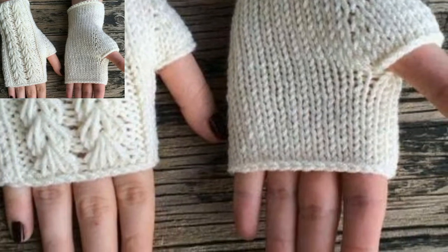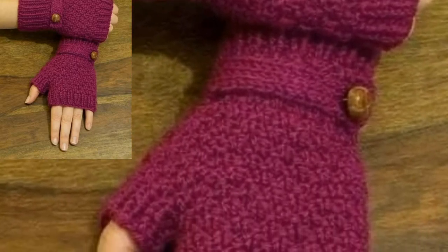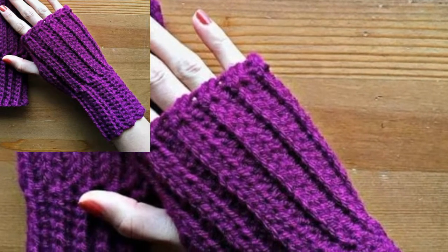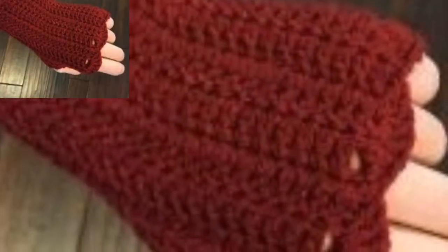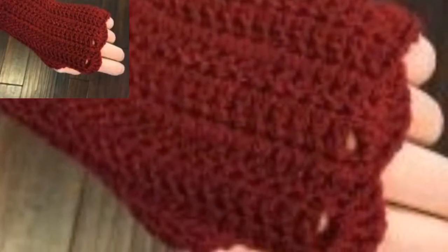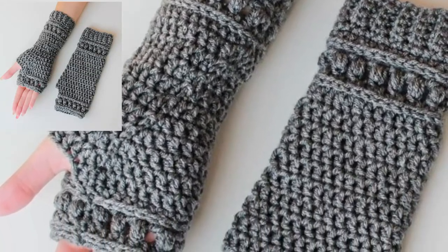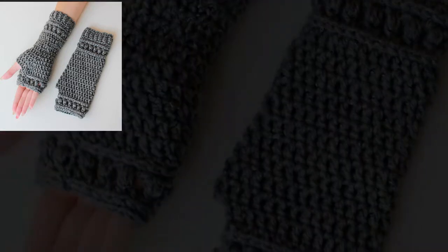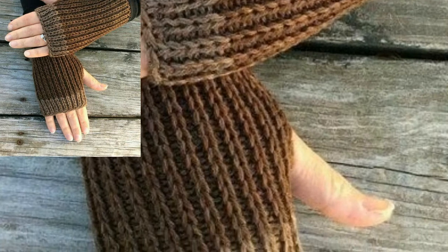Feel free to use different colors when making your gloves. I love these crochet-all fingerless gloves. As the name states, these gloves can be worn while texting, which is so convenient when you do not feel like taking off your gloves to use your phone. The size given in the pattern should fit larger children, women, and men.